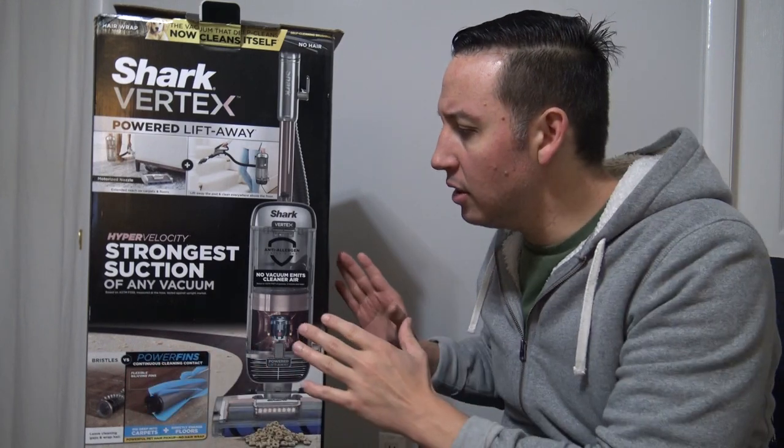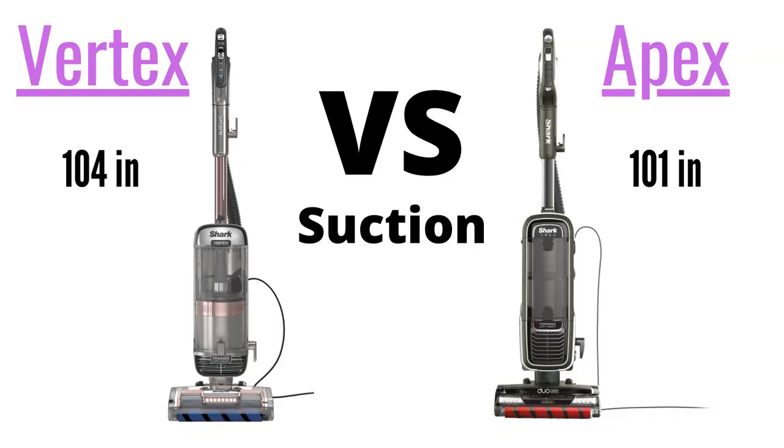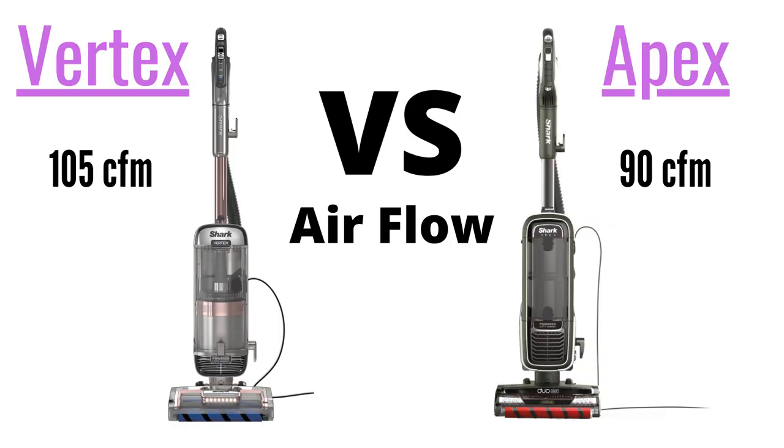The two specifications we need to look at in order to test that claim — Vertex vs the Apex — are the vacuum cleaner's suction and airflow ratings. The Apex has a suction of 101 inches of water lift, while the Vertex has a suction of 104 inches of water lift. In terms of airflow, the Apex has 90 CFM while the Vertex has 105 CFM. Those numbers are awesome.